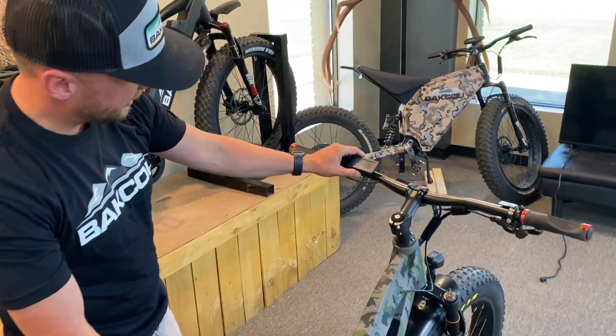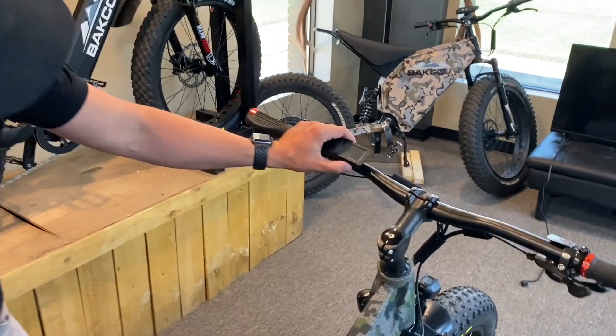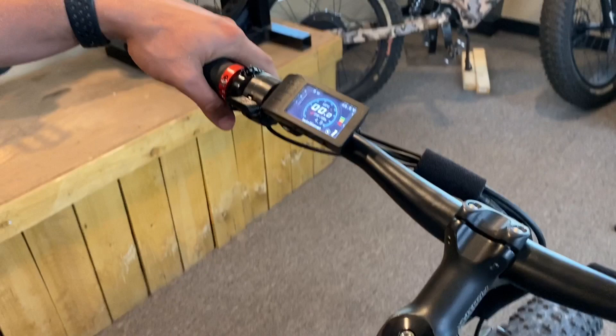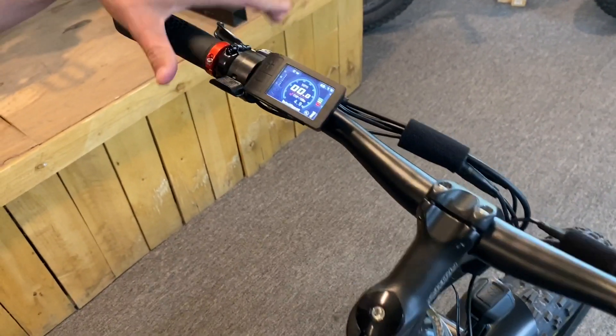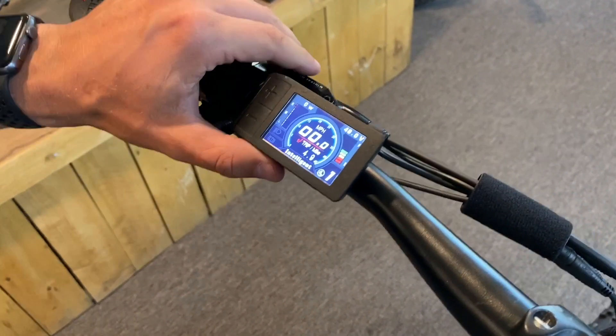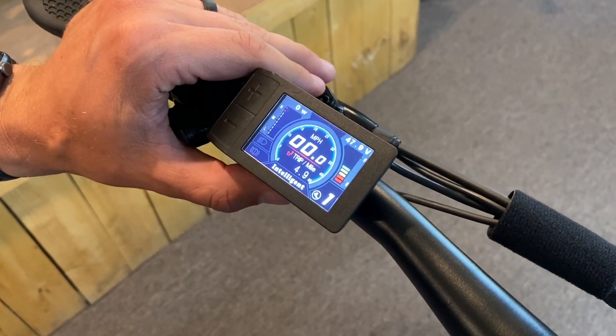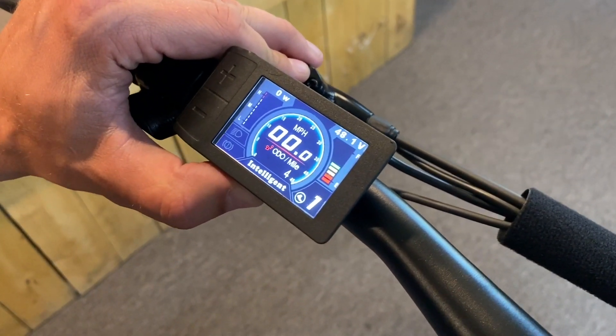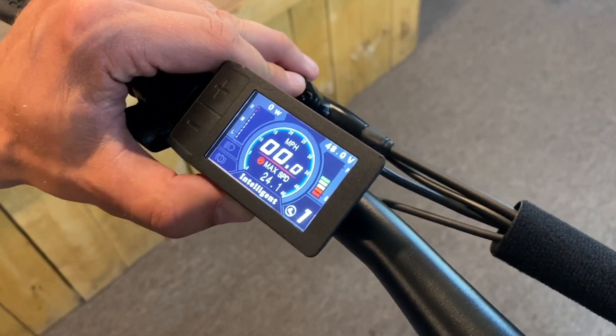Right up here on the bottom side of the screen you're going to have a couple of buttons. The right side is our power button — hold that down and it gives you a nice welcome, and this is your screen that you're going to see. The other button on the bottom of the screen is simply a mode button that you can toggle between your time, your odometer, your mileage, your average speeds, and your max speeds.